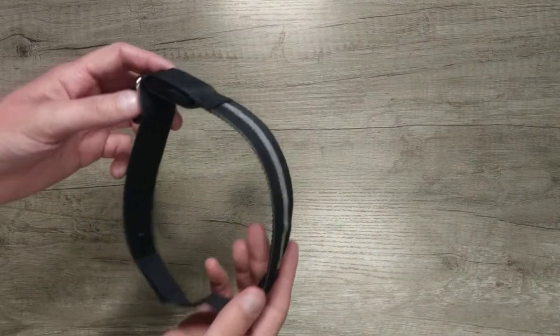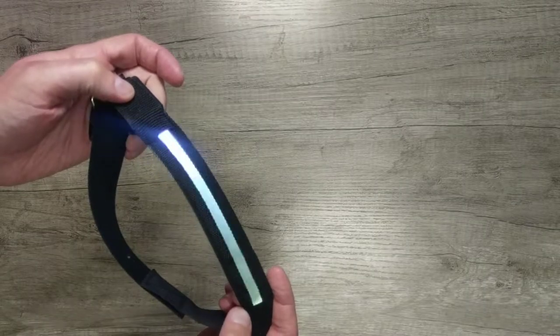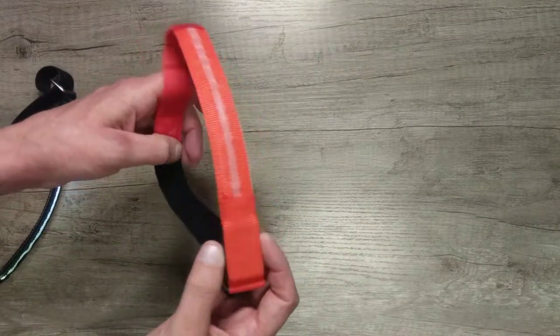With generic rechargeable armbands, you can find these on eBay or Amazon. These do have a passable LED brightness and are rechargeable. They give 1 hour and 30 minutes on one charge before they dim too.